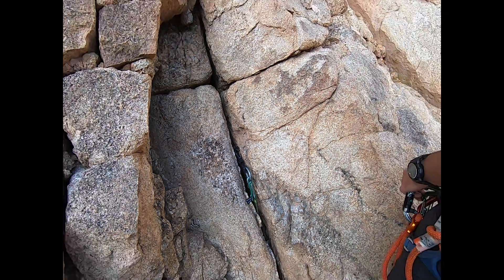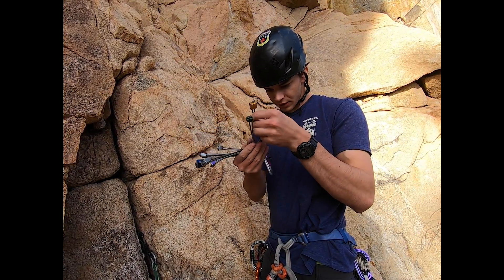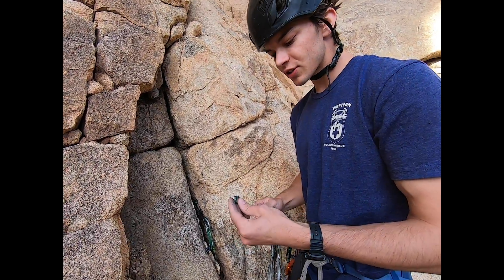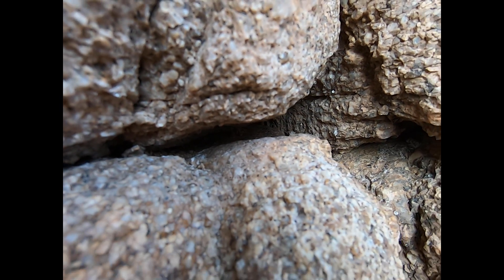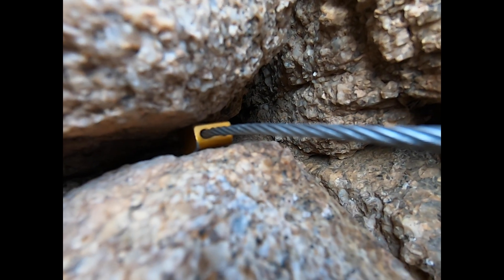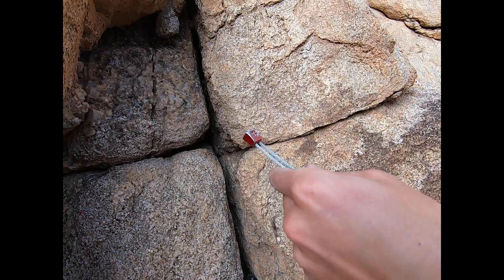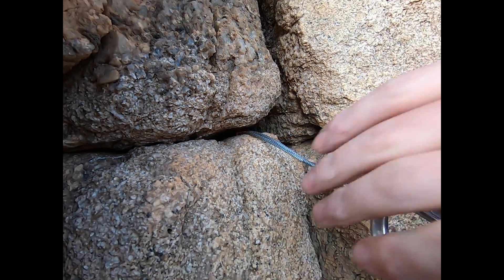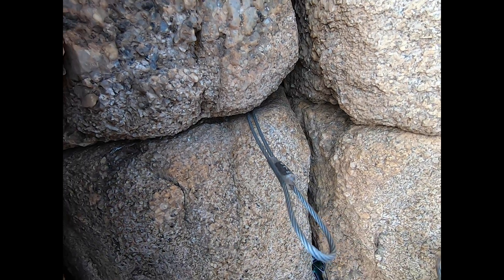Next we're going to place a nut. On your nut rack you should have a bunch of different sizes of nuts — I have everywhere from a size 4 to a 9. When you place a nut, you want to find a constriction in the crack. If you look right here, you'll see there's a bit of space behind the rock where you can slot a nut in, and then it constricts right here so when you pull out, that'll stop it. That yellow one isn't looking too good — not much contact. So moving down the size chart, let's try this red one. That red one is looking really good. The entire bottom part of the nut is on the rock, and the top is stopping on some features in the rock. That's a really good placement.